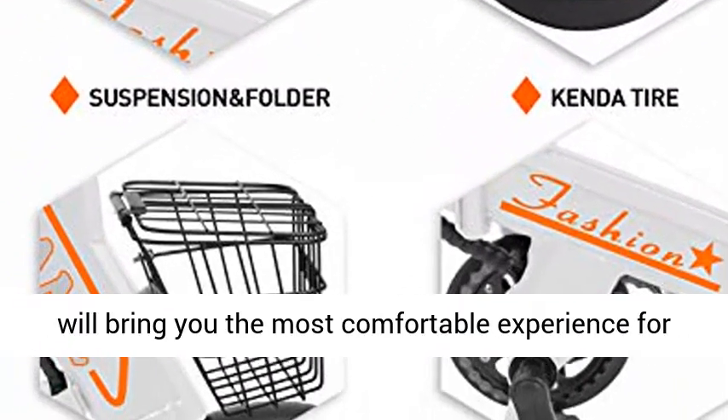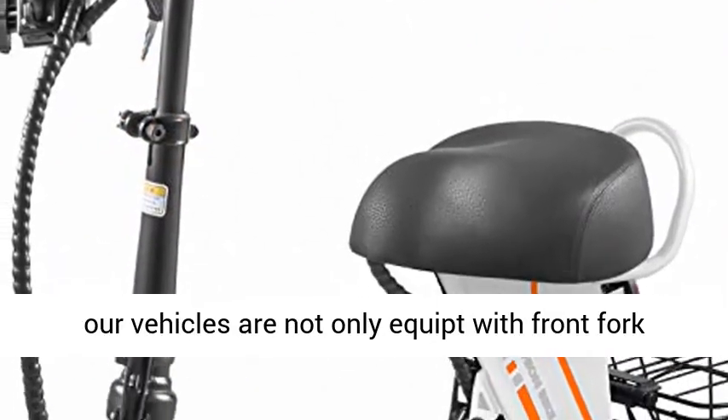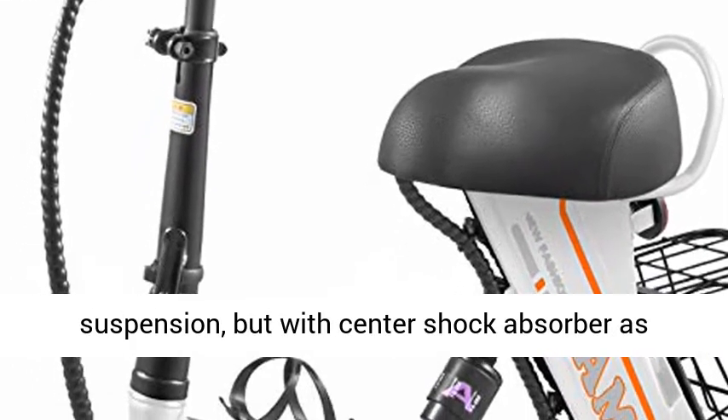Double Shock Absorption. Our bicycle will bring you the most comfortable experience, as our vehicles are not only equipped with front fork suspension, but with a center shock absorber as well.